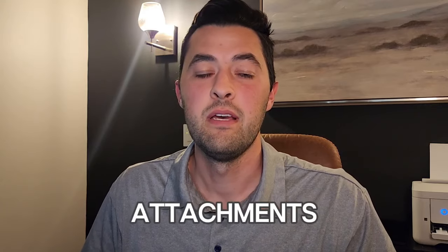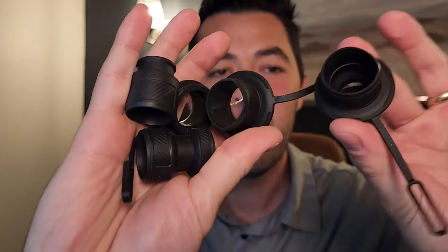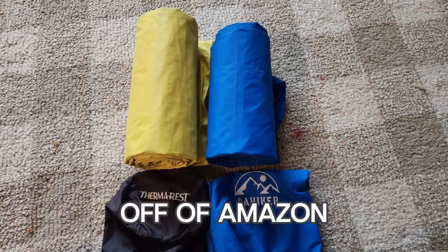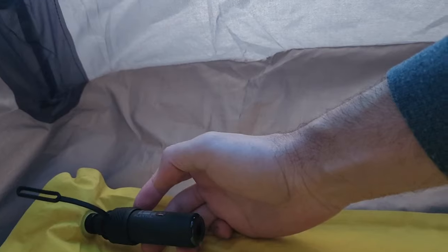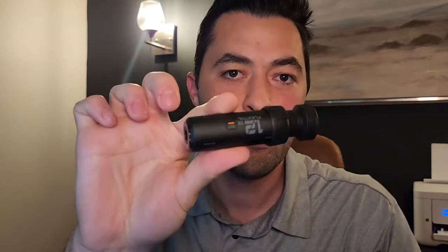It comes with six different rubber attachments that go right on the end of the pump. They will fit all different types of sleeping pads. I've tried two: a Therm-a-Rest NeoAir as well as a budget one off Amazon for about 20 bucks. They use different attachments for each, but they both worked great. I was able to plug it into the hole or on top of the nozzle and have it fill up by itself, hands-free. To put one on, you decide if you want to inflate or deflate, stick it right on the end, slide it on, and then push the button twice to start it up.